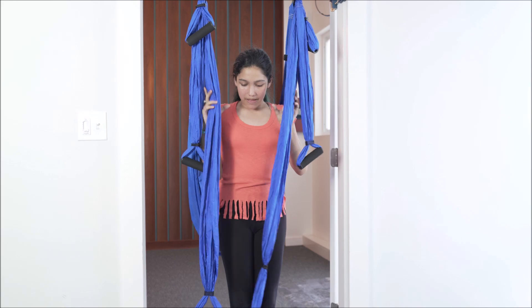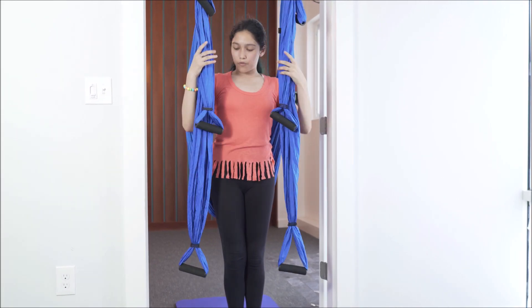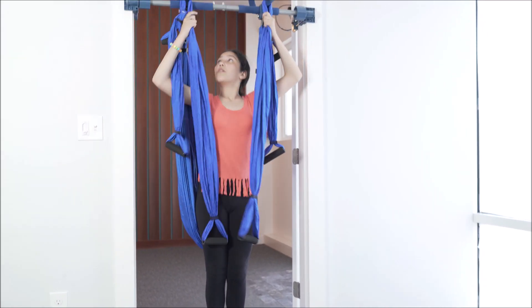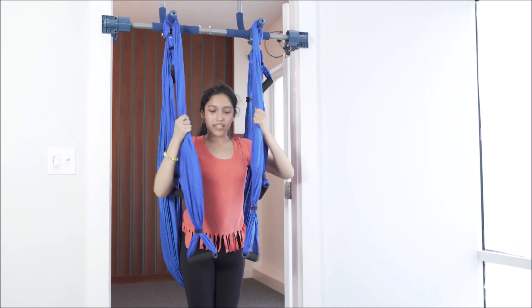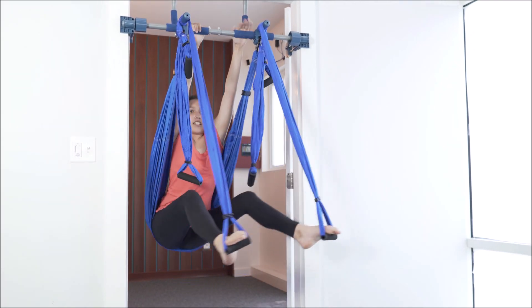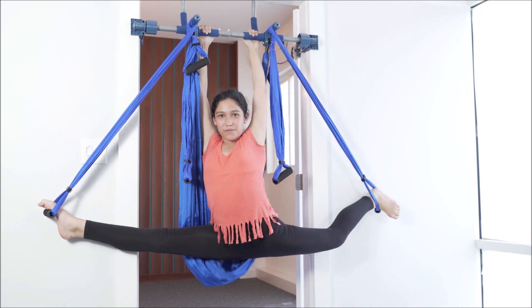One way I can stretch is by doing the splits, and you can do the splits in these foot loops here. But one is too short for me and one is too long, so the way you can adjust it is you can wrap it around these holes right here. For me, I wrapped it twice, and then you can step one foot in, then the other foot, and slide into a split.